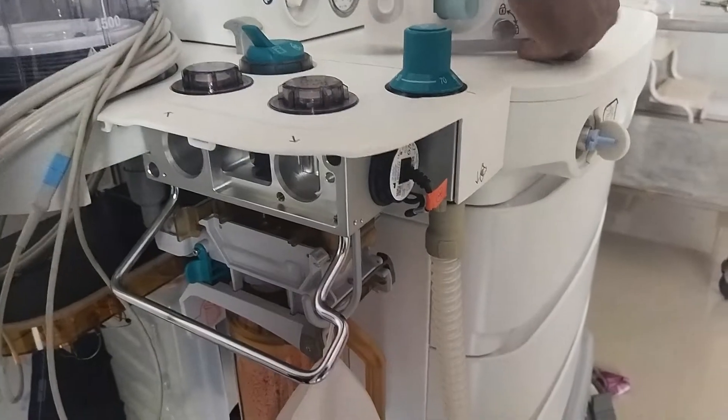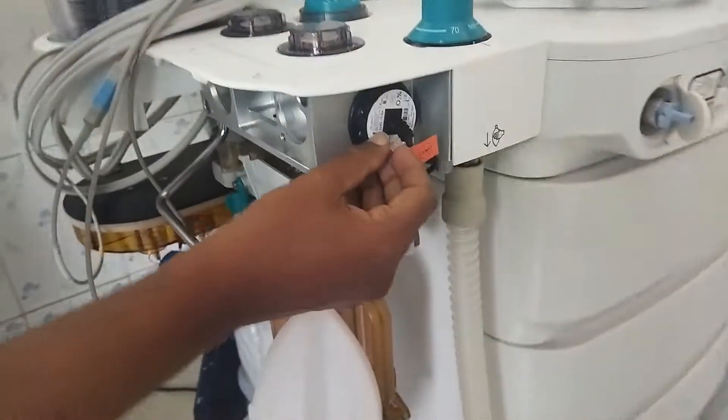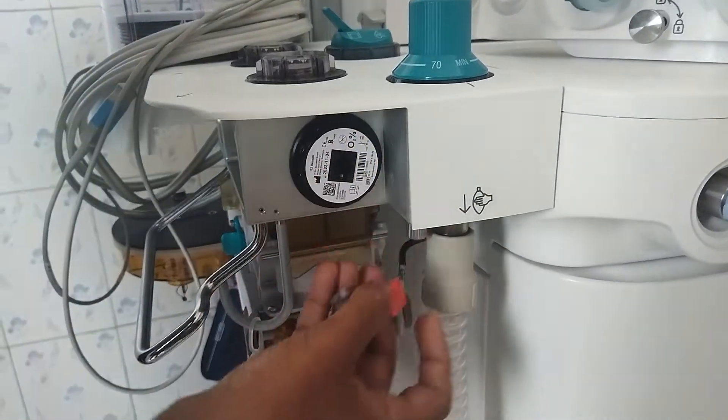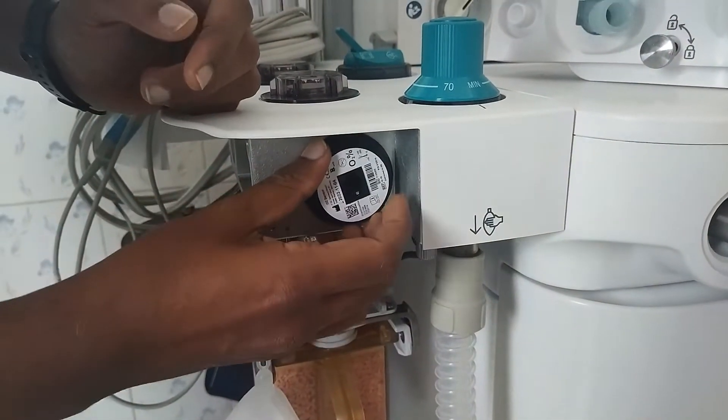You can keep it in. Here you have the O2 sensor — just take the cable first, then remove the O2 sensor.